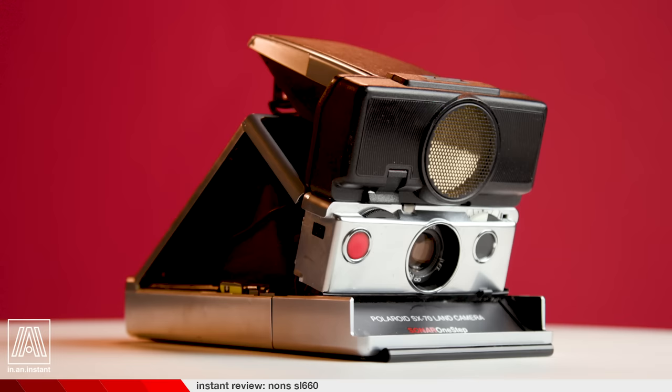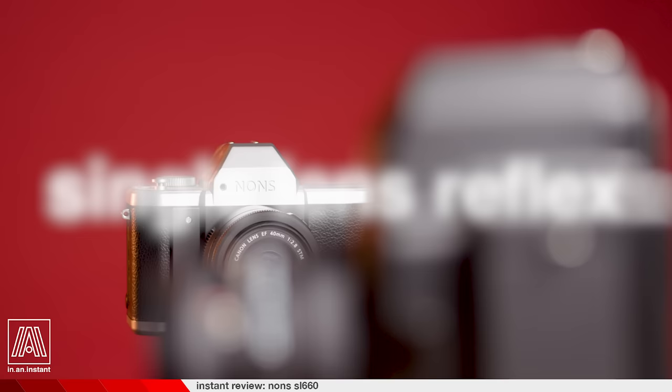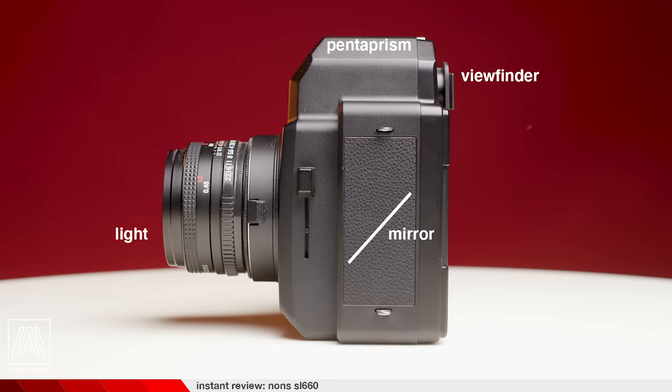Making a camera is really hard. And when people yearn for the rebirth of something like the Polaroid SX-70, it fails to take into account the magnitude of R&D investment and high-end user cost. That is where the Nons SL660 busts through the door, delivering an honest-to-gosh SLR camera in a time when that was really not thought to be feasible anymore. SLR means single-lens reflex — these cameras are distinct in that the image you see through the viewfinder is a direct reflection of the light passing through the lens. You're actually looking directly at what you're shooting.